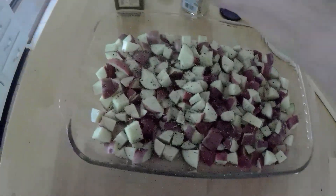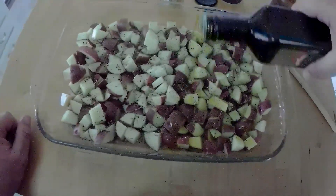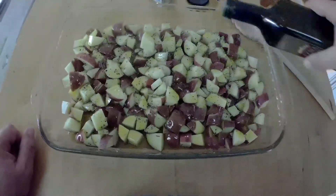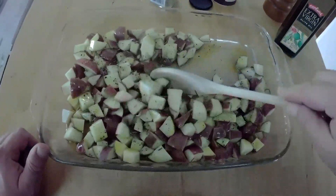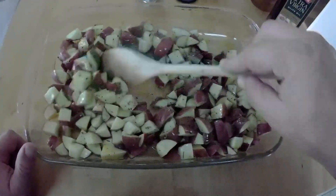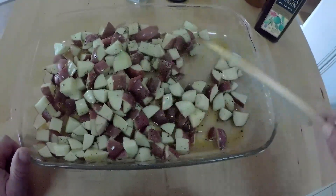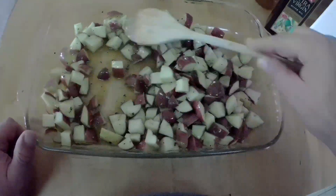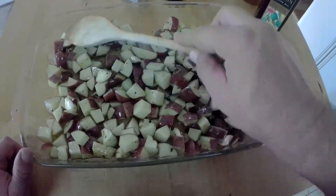That's probably good. Next is the olive oil — be generous with it, go back and forth. Give this a little toss in the pan and it'll be ready to pop in the oven. Just want to make sure all sides of the potatoes get coated with the olive oil — the seasoning will take care of itself.